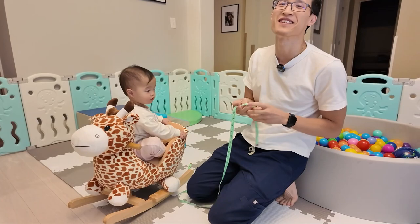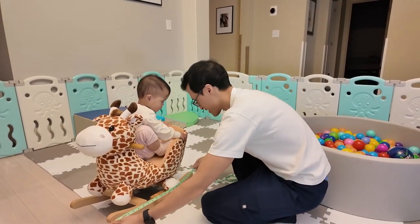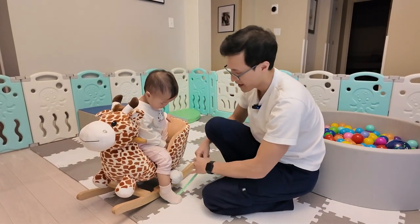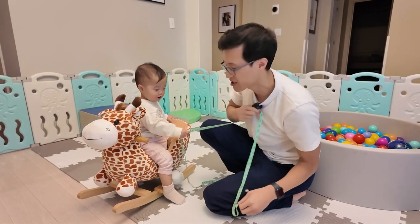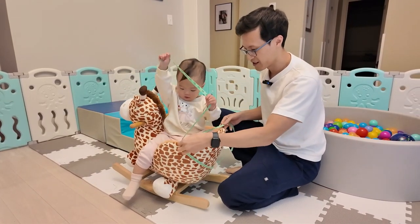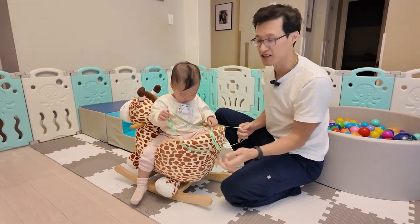Let's measure this to get an idea of the size. So the base here is about 23 inches. The height to the ears is about 22 inches. And if we're looking at the chair, the chair is about 12 and a half inches across.